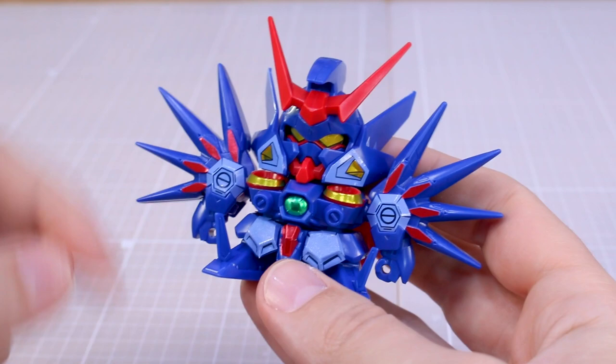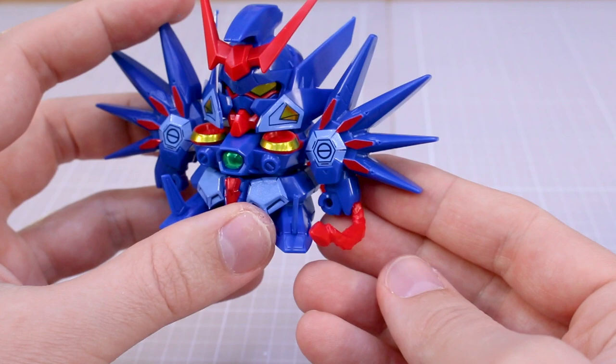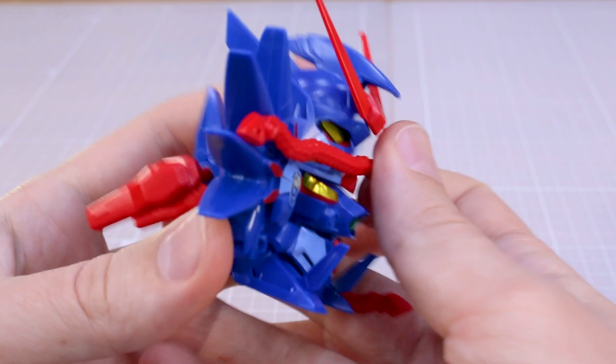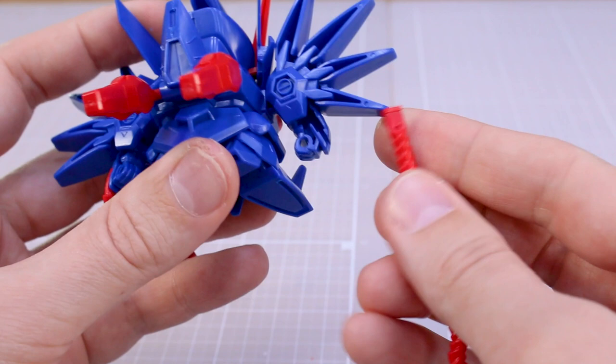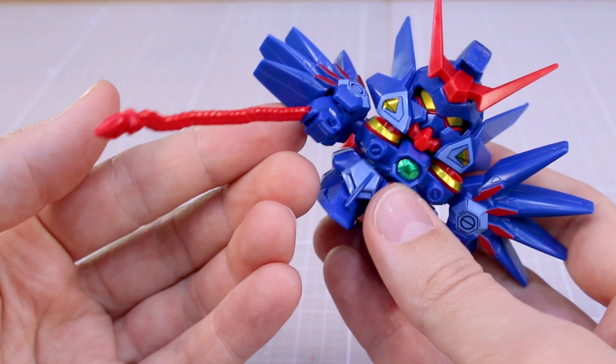Just to take a look at the kit in hand — these are the two accessories, basically the heat rods. One goes on this side to look like a less active or inactive version, and this extended one is supposed to look a little bit more like it's actually in use. To show you how these work: on the back side of the arm, it's hollow, and these just slot into place right into the back. From the back it's going to look a bit odd, but from the front or with the arm extended out, it looks like a little chameleon tongue just sticking out of the arm.